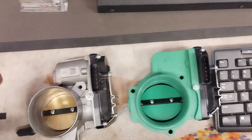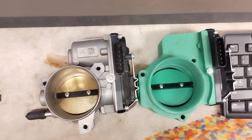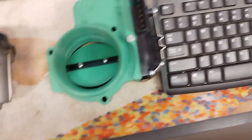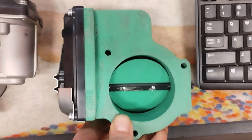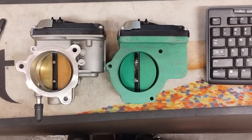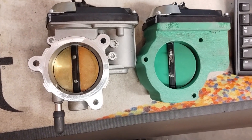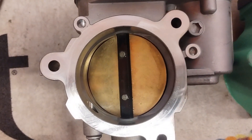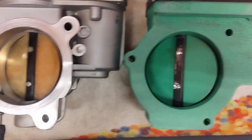You can see the difference in these two throttle bodies. One is quite a bit larger than the other. Let's flip it over here so you can see the size difference. Everything's about the same but the throat gets way smaller on the stock one.